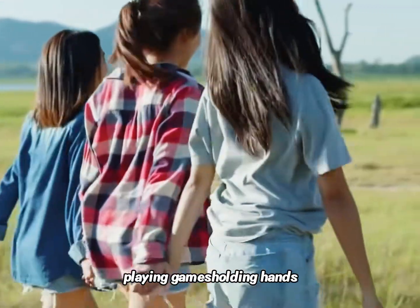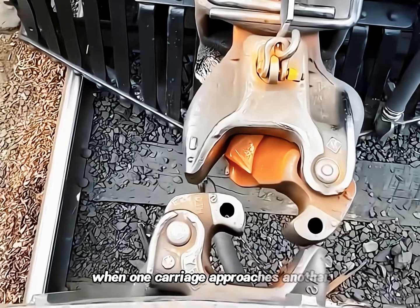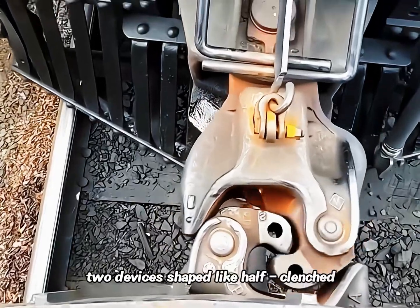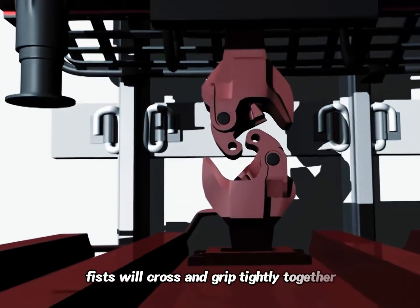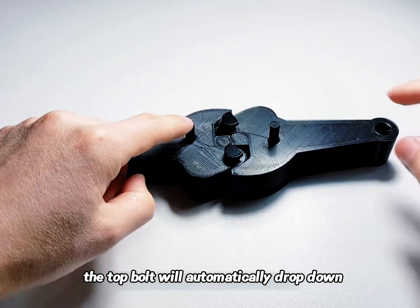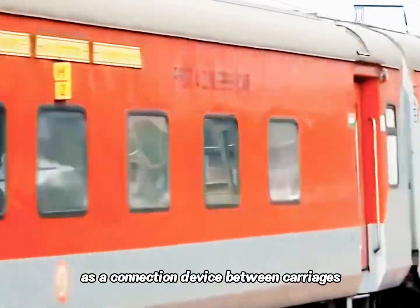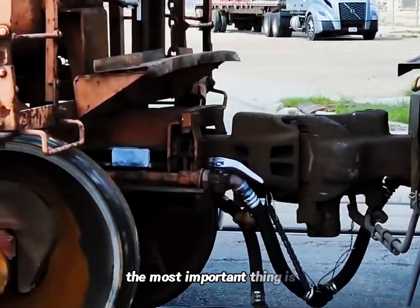Its design inspiration comes from the scene of kids playing games, holding hands. This automatic coupler doesn't require human connection. When one carriage approaches another, the device — shaped like a half-clenched fist — will cross and grip tightly together. At the same time, the top bolt will automatically drop down, forming a connected state.